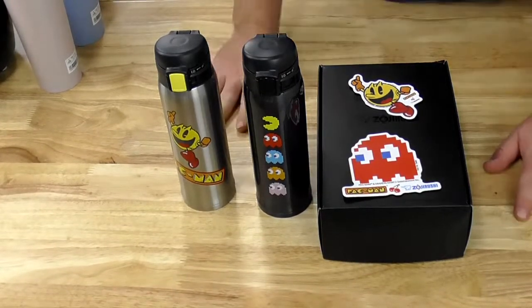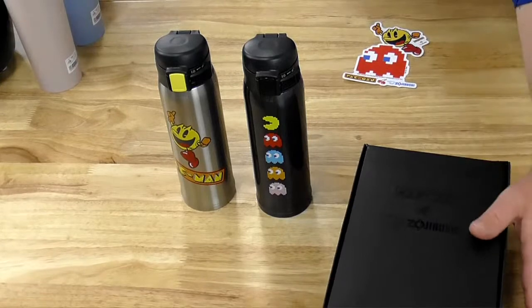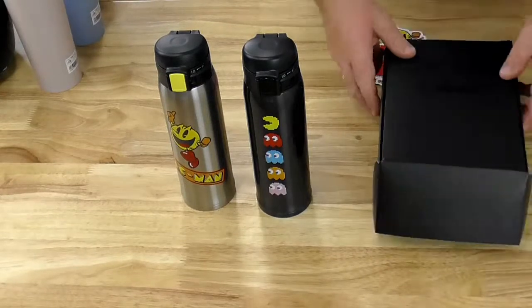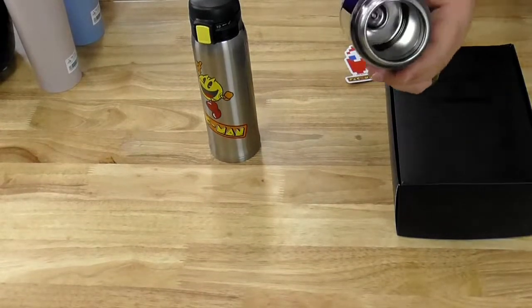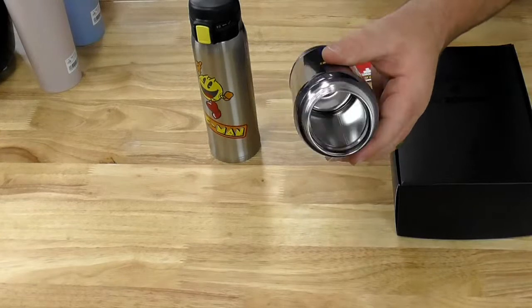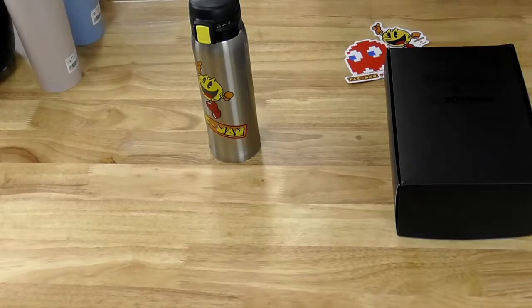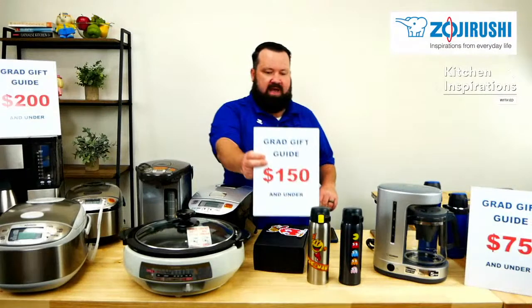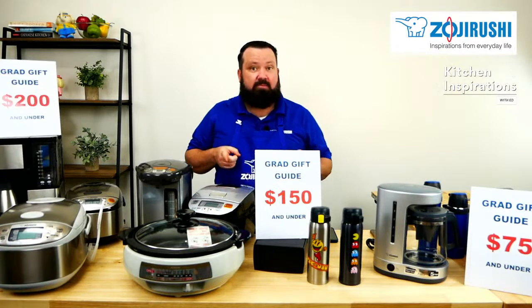So this is our Pac-Man exclusive bundle. You get everything you see here: the two Pac-Man stickers, the exclusive Pac-Man limited edition collector's box, the Pac-Man bottle inside, and two Pac-Man mugs. Inside is what's called slick steel — a highly polished stainless steel with absolutely no chemicals inside. That's our Pac-Man bundle, $99.99 at shop.zojirushi.com. Limited quantities, so make sure you grab that.